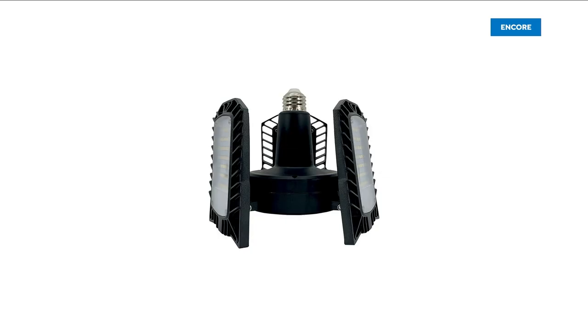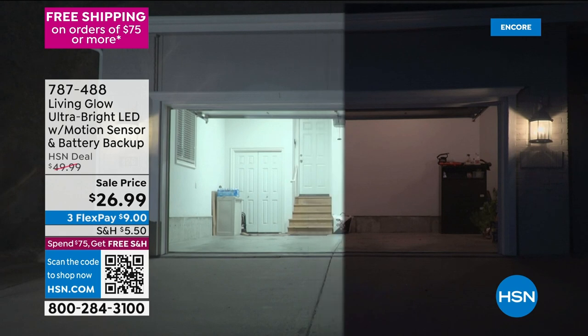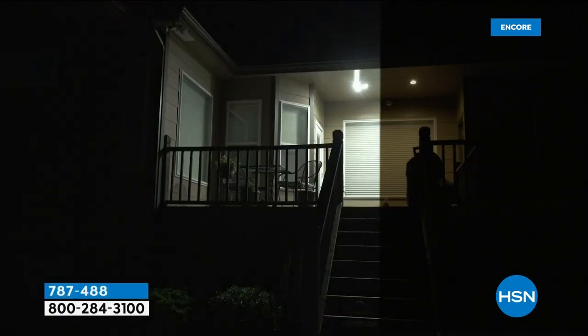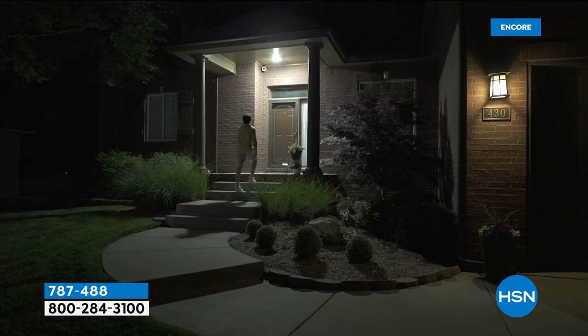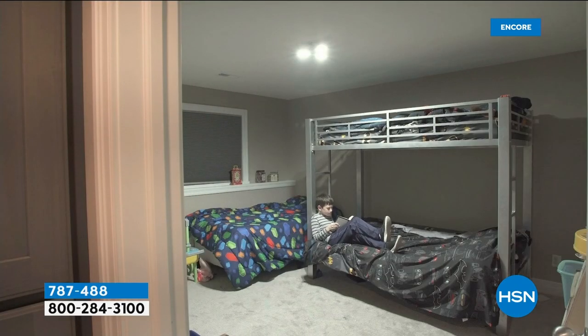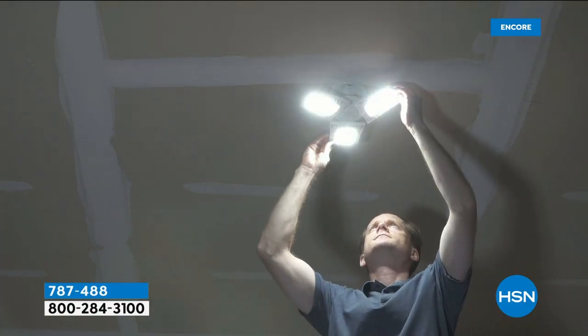Here is something you can do very quickly and easily to bring more light to whatever room, the closet, the attic, or the basement. Take a look at your screen — this is going to be the difference. Going from that regular incandescent bulb that you just screw in, which gives you about 800 lumens and kind of soft light, to the Living Glow ultra bright LED.